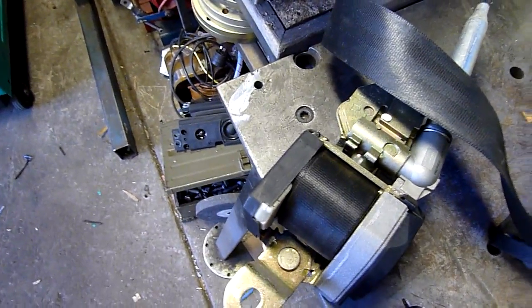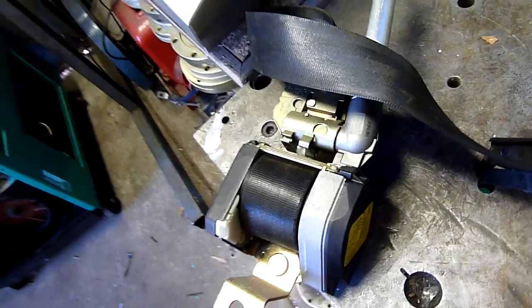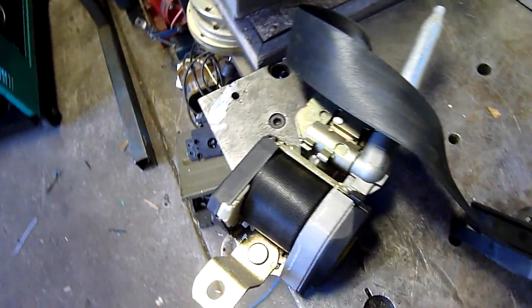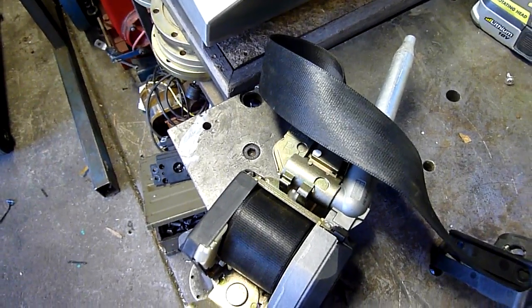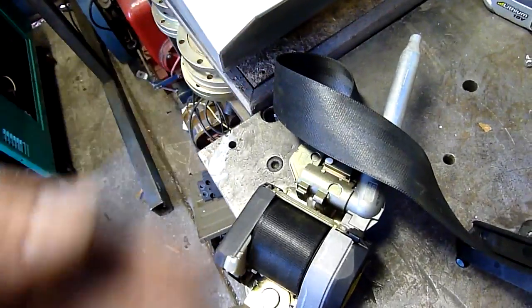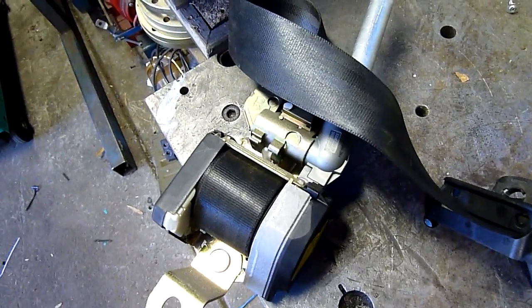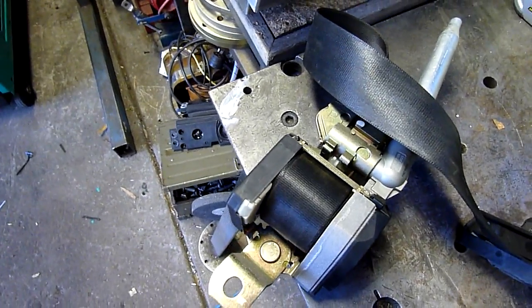The second it detects g-forces it pulls you back into the seat and pretensions any slack on the seat belt. I don't know how effective they are at preventing broken bones, but it might actually make things a little more painful - probably not fatal. But at least if there is some slack in your seat belt, it'll help prevent your body from accelerating towards the windshield and potentially breaking more bones.